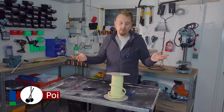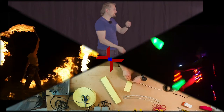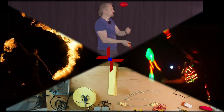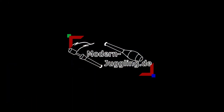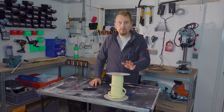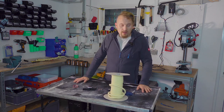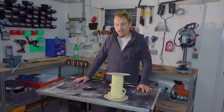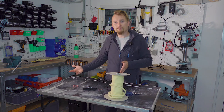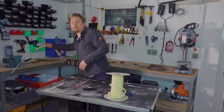I need a new set of ropes so come and join me. Today I will build a new set of ropes. My old ones are pretty worn down so I need a new pair, and in this case I will show you step by step how to build them and how to get really nice ropes — like this one.